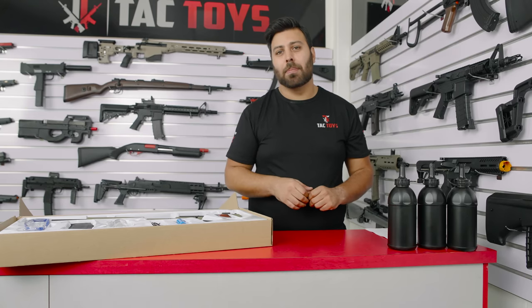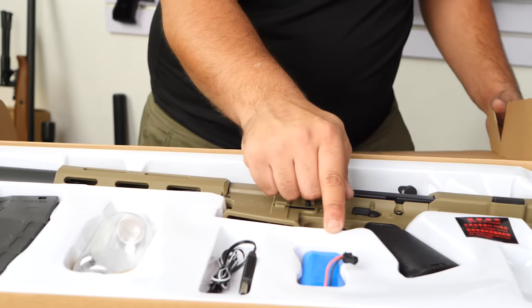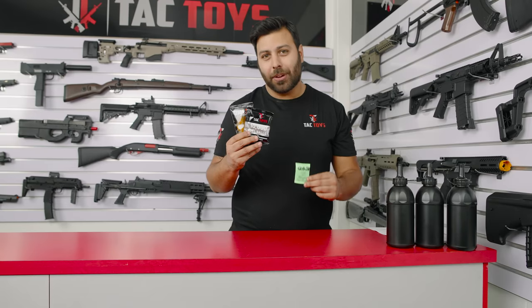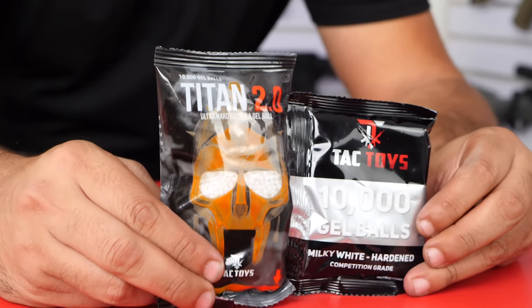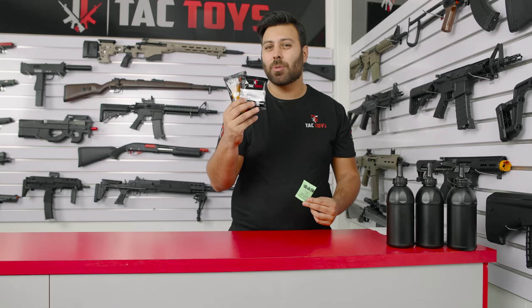Let's start with what's in the box. You'll receive your charging cable, safety glasses, 7.4 volt battery, grow bottle and your packet of starter gels. It's worth noting that the starter gels aren't the greatest quality and we highly recommend using the Tac Toys branded gels such as the Milky Whites or the Titan 2.0s as these gels perform better.